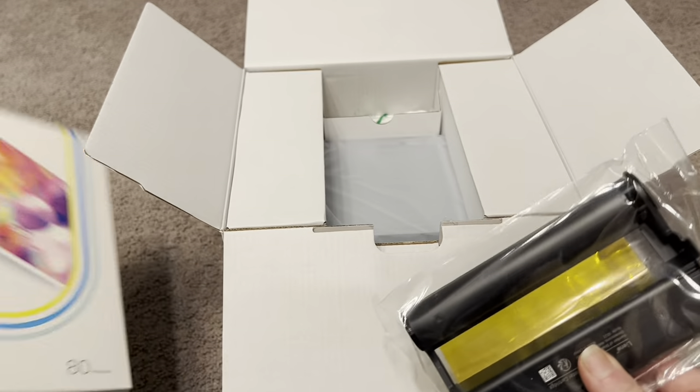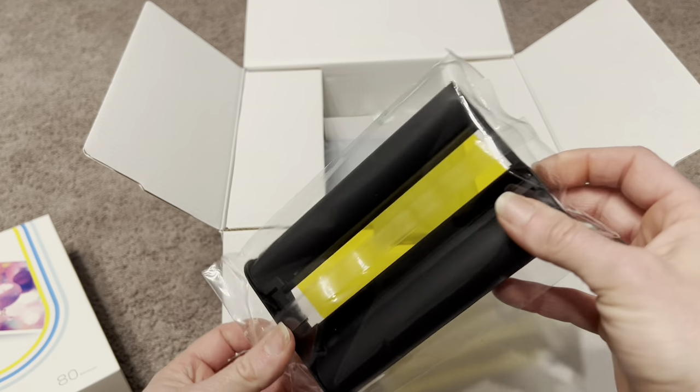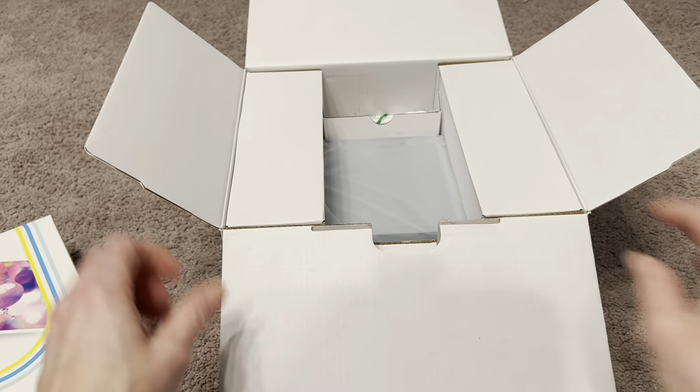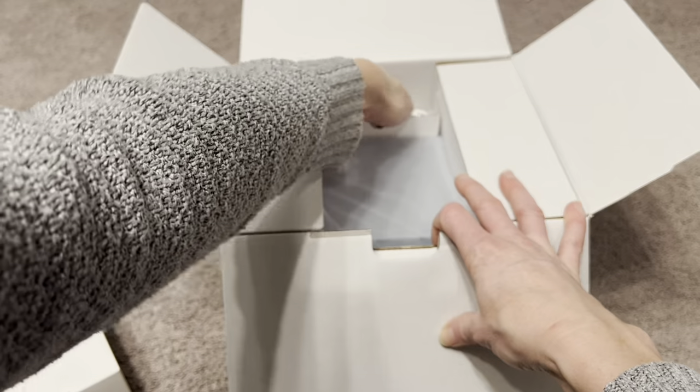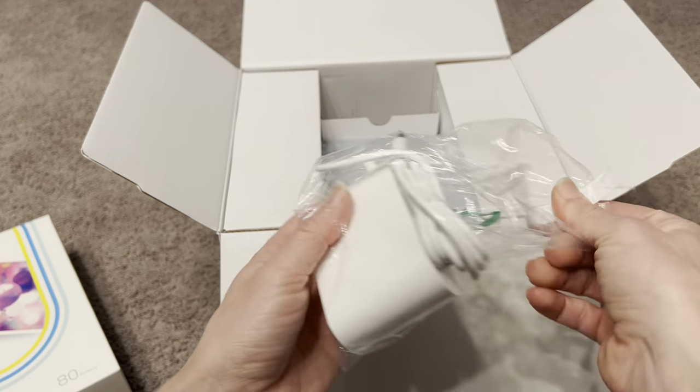Here is the ink cartridge — and again, it came with extra ink cartridges. These do last quite a while; I think you're not going to go through them too quickly. This whole bundle is just going to last you — you're going to be able to print so many photos.